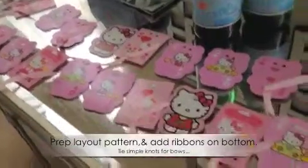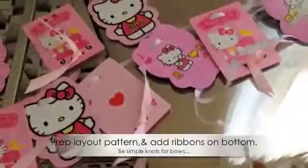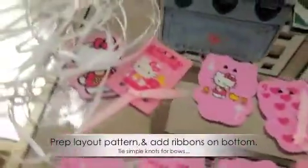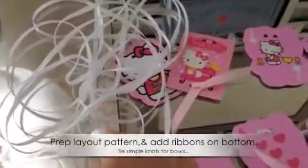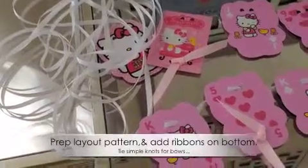Lay it out ahead of time then thread each one through leaving excess on the starting edge all the way, pull the ribbon to as much as you think you'll need to the other side so you'll have excess to hang it up.